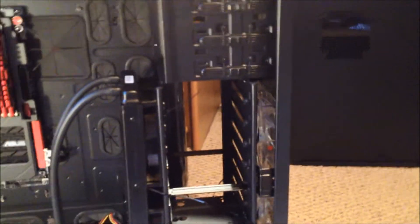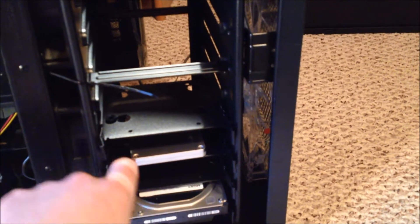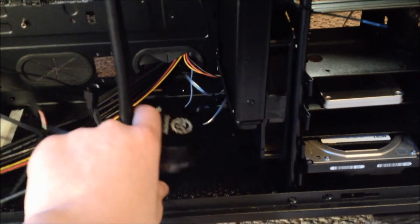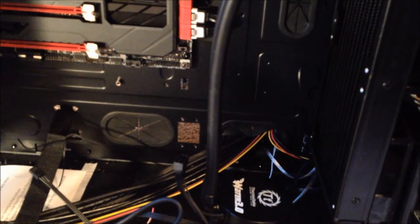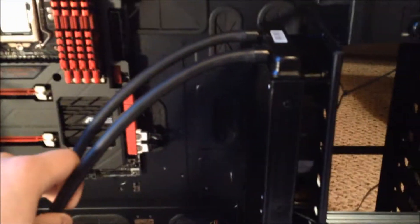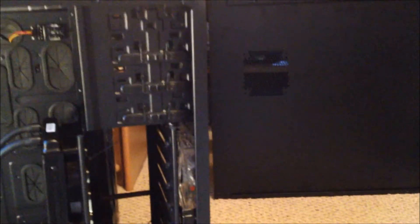Now that I think about it, it would actually be a lot better because these bottom fans are all sucking cold air in, so that would be cooling best. I also took out all these extra hard drive shelves, and on top of that I didn't actually attach the CPU cooler part onto the CPU itself yet, because I have a feeling it would just get in the way when I'm plugging in wires.